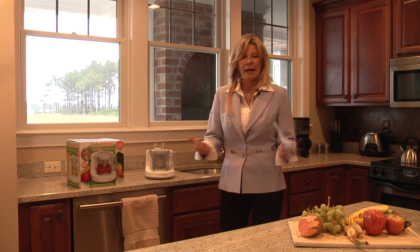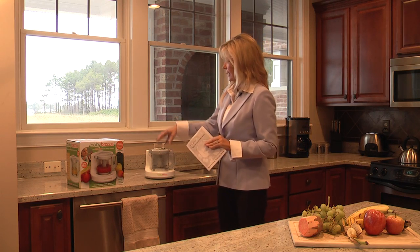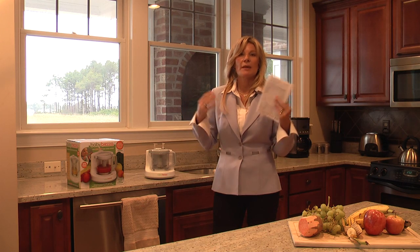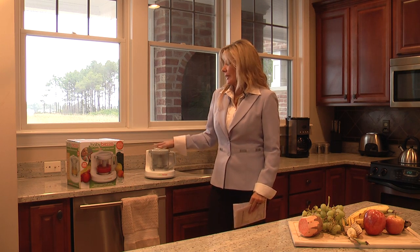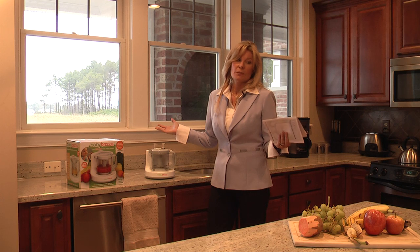I'm a working mom as you can see. I can come in, I don't have to change into my sweats right away — I can put in the ingredients, push the button, walk out, and by the time I'm changed my baby food is ready. So it's a fantastic gift. It's a great gift for Mother's Day, a great gift for any mom, and what a wonderful baby shower gift it would be as well.